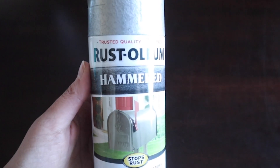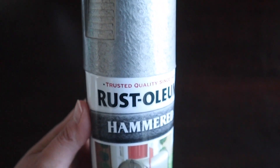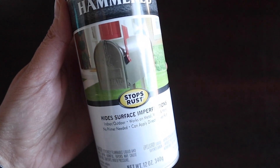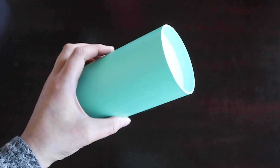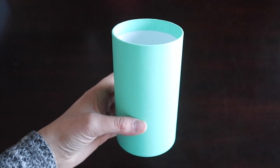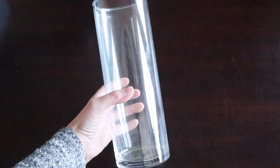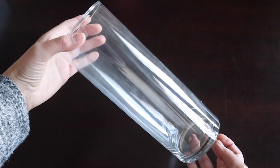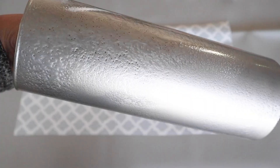I've been wanting to use this hammered spray paint for a long time and finally I have the project for it. We'll need two tall cylinder shaped containers of different sizes. I have this cardboard type container — you can find something similar in the gift box section at Dollar Tree. And then this glass vase — Dollar Tree does carry lots of glass vases — so it'll be interesting to see how that hammered metal spray paint works on these two different materials.